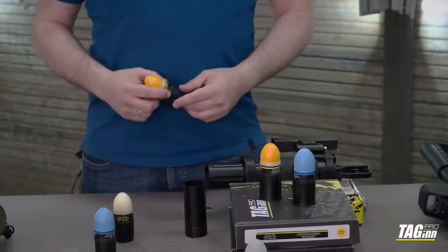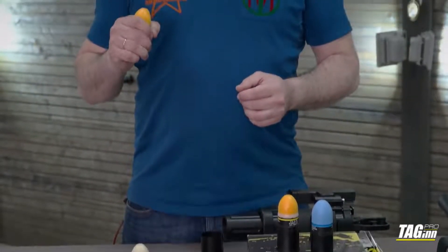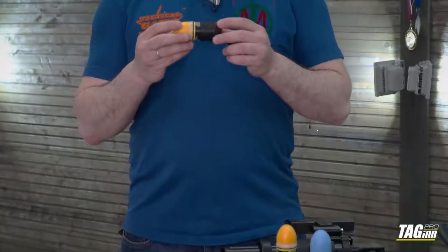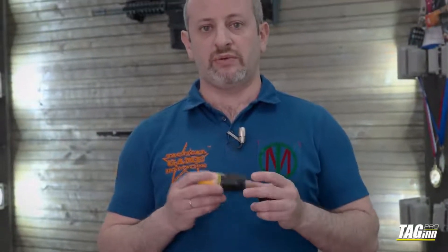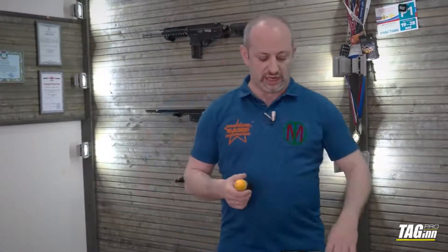To shoot the projectile out of this grenade launcher, you need a few things. First of all, you will use an MK2 projectile type — I'll explain about it a little bit later — and you will need the casing. Like in any real NATO grenade launcher, the projectile is inserted inside the casing. Then when you're shooting, you take the casing out of the barrel and throw it, or in our case, you can keep it for the next shot. Now, we simply put the MK2 ammo inside the casing.